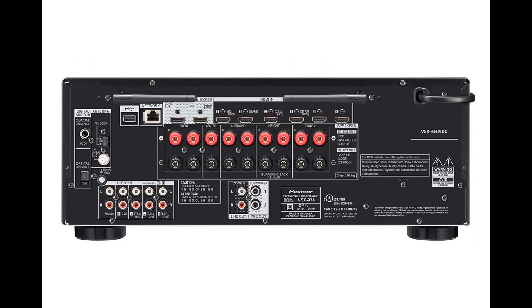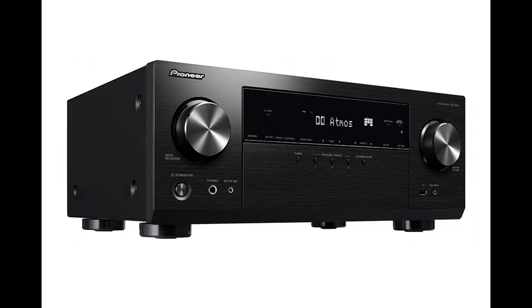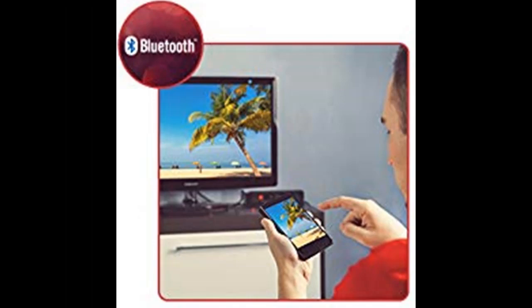The system equalizes response. By connecting the VSX-934 to Sonos Connect, you can play any music or audio source on your Sonos app. You can group the VSX-934 with other Sonos devices on the network, or use it independently. The AV receiver will automatically turn on and switch input as soon as you play music on your Sonos app.